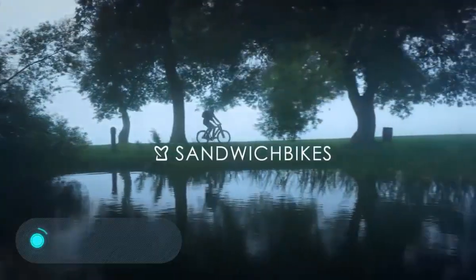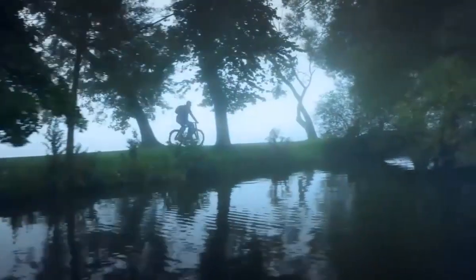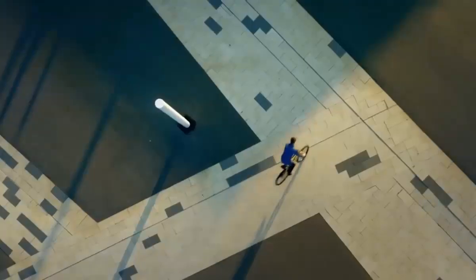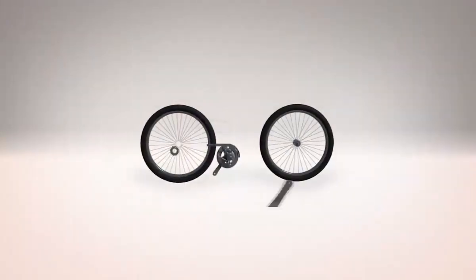Sandwich Bike. To create this bicycle, the engineers did not use standard materials. The frame, made of wood, gives this model an extremely unusual and very attractive appearance. It's worth noting that this original selection of materials doesn't affect the ability of the bike to gain speed or carry loads.